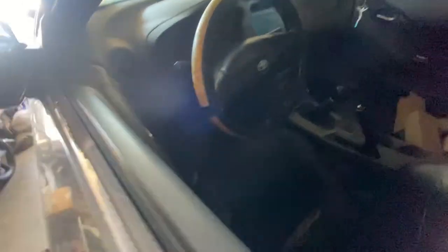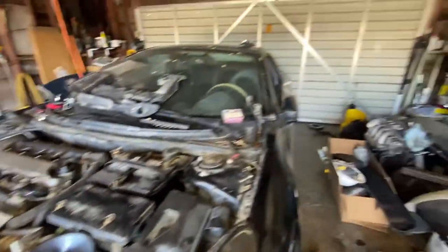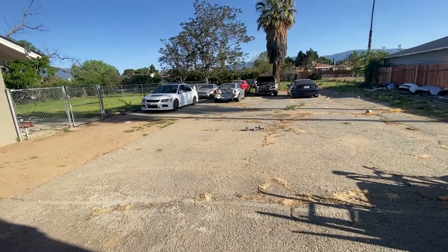It doesn't want to start. Most likely it's the fuel pump because the gauge is not working. I gotta check — if not, we're gonna take one off some of the Celicas we have back here. There are a couple back there, so I'm gonna take one of them out.